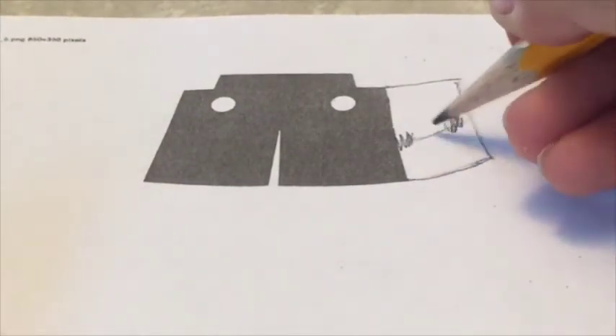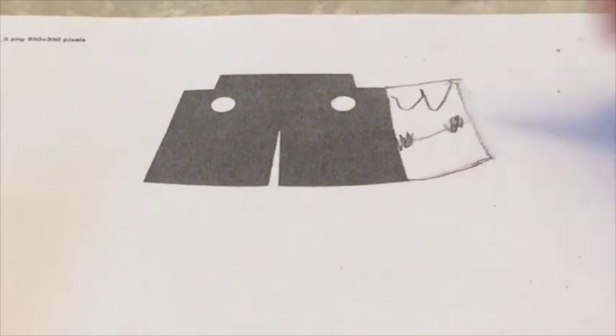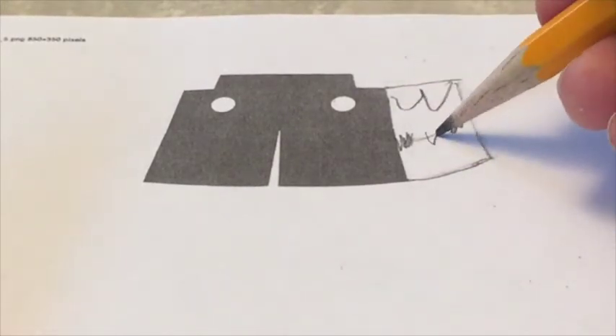Do this for pockets or something. You can also design a belt buckle.